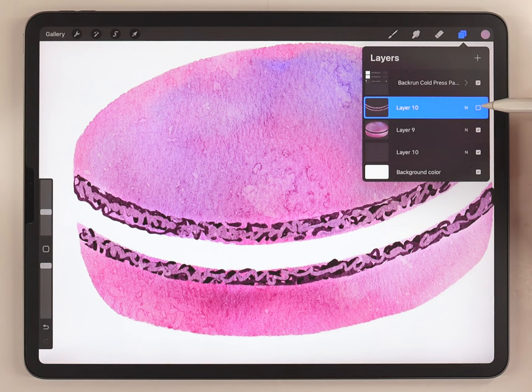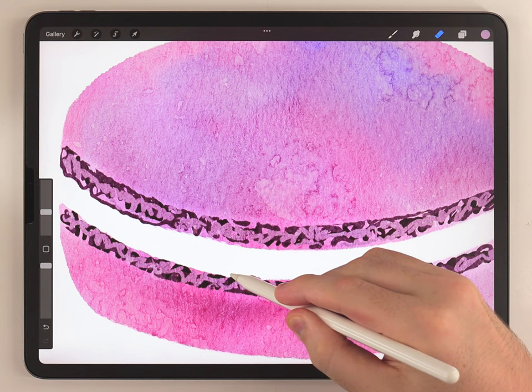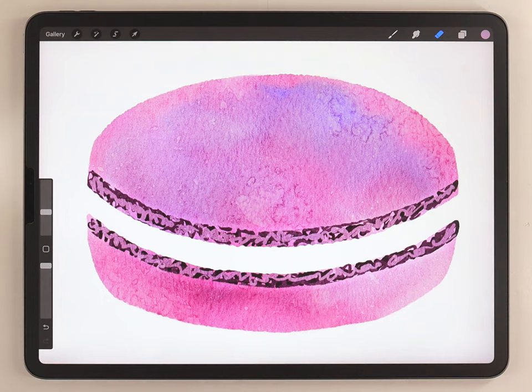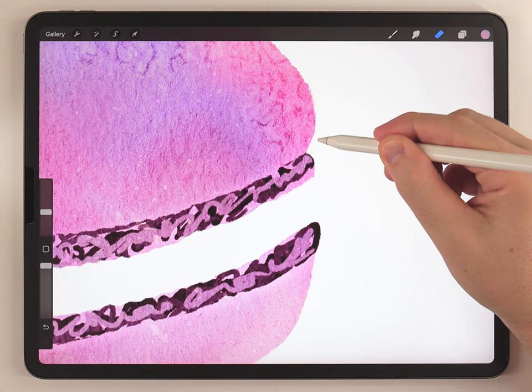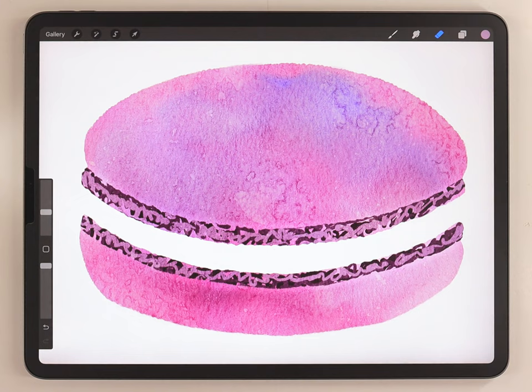Once those two areas are smoothed out I'm gonna merge this cakey area with the actual macaroon cookie layer. Then I'll smooth out the inside — not perfectly smooth, I want it to be consistent but a little bit bumpy on that edge. While I've still got the eraser selected I'll zoom in on both sides and erase so the edge kind of puckers in around that cakey area.